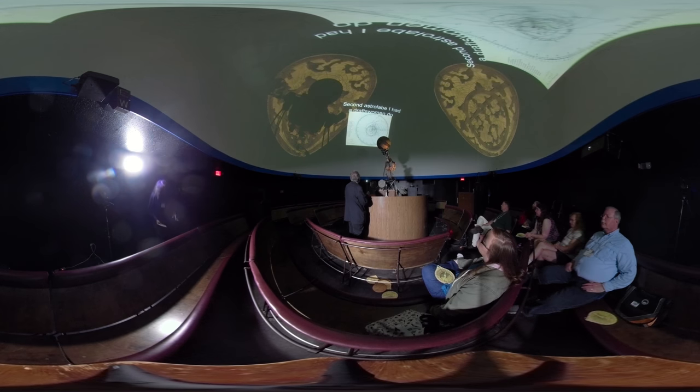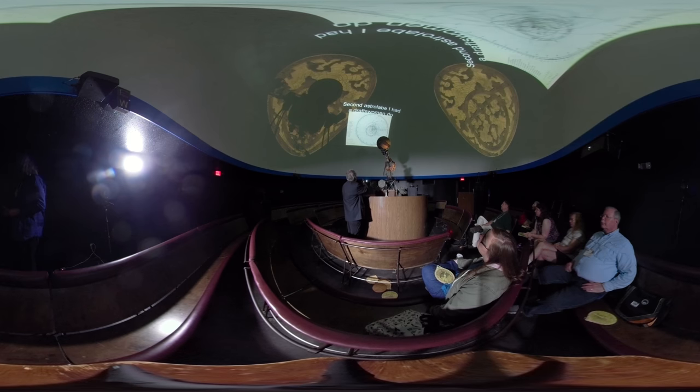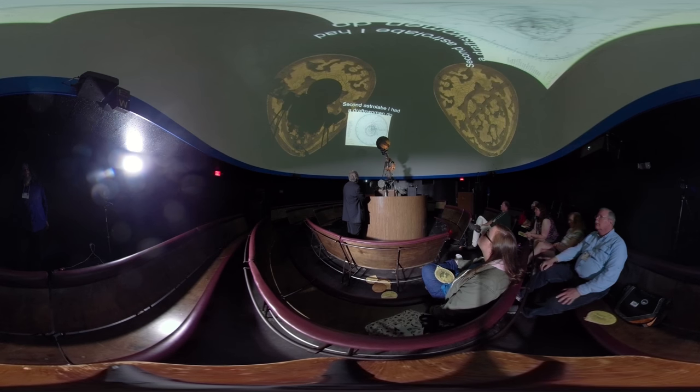Canopus is pretty far south and wouldn't have been on a normal astrolabe. I also put the dates along the side of the zodiac rather than the 13 signs of the zodiac, including the constellation Ophiuchus.